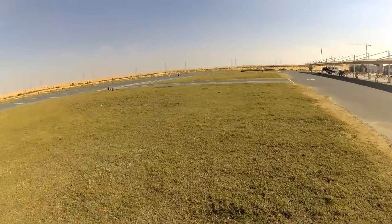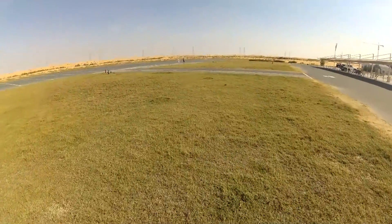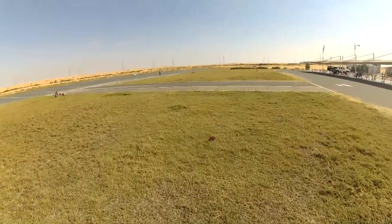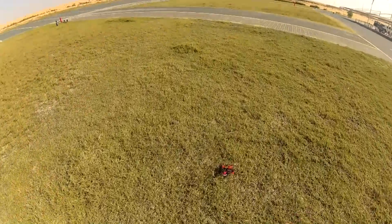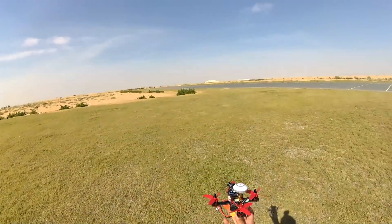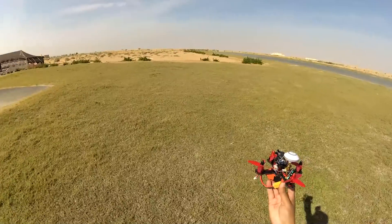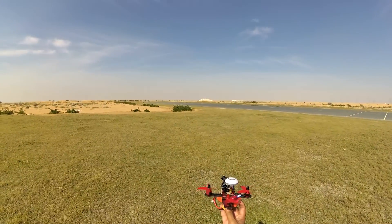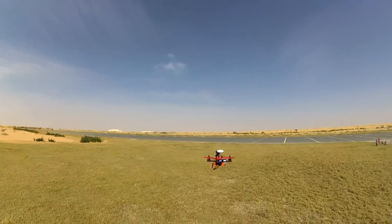First crash, first crash. I don't like the third mode — it's kind of sluggishly strange. I like the first two modes: acro and probably the stabilized mode they programmed — awesome. Okay, armed. There you go.